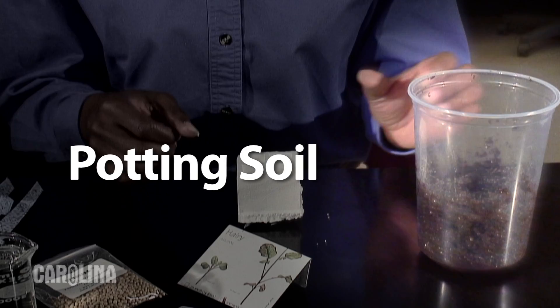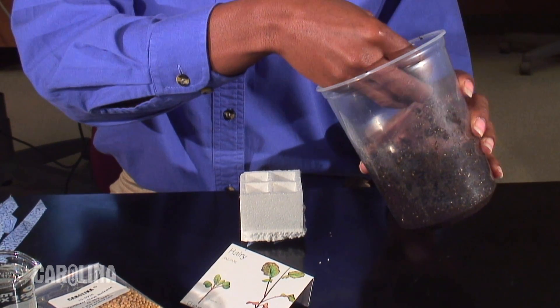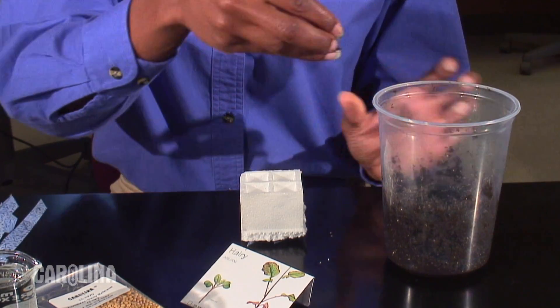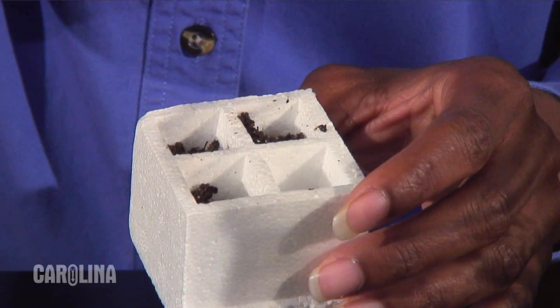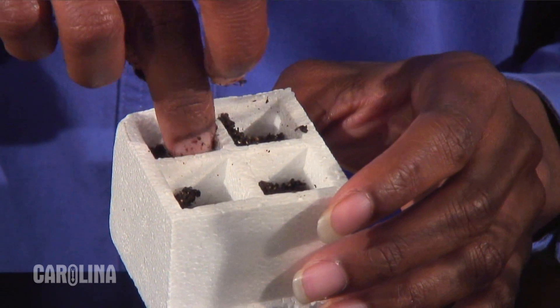This is the potting soil that I have pre-moistened. We suggest using our potting soil because it is rich in minerals and the grains are very fine. Half fill each chamber of the quad with moistened potting soil.